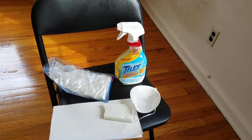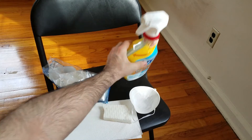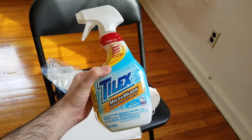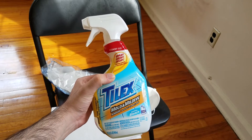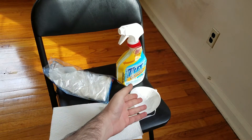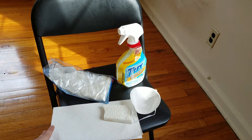The equipment I am going to be using today is a simple mold removal solution that I bought from Walmart. It is called Tilex. I don't have any preference for this brand — I just searched it online and found some good reviews for this one, so I decided to go with it. I also have a face mask, some gloves, a cleaning sponge and some paper towels.